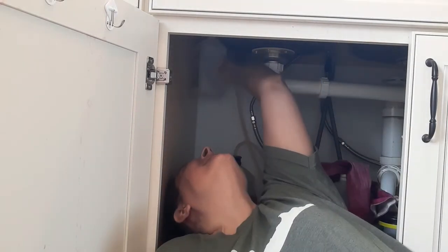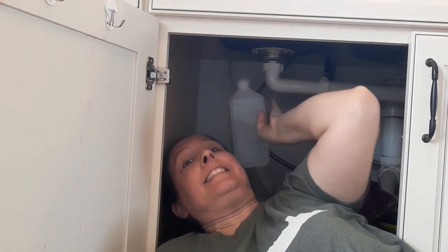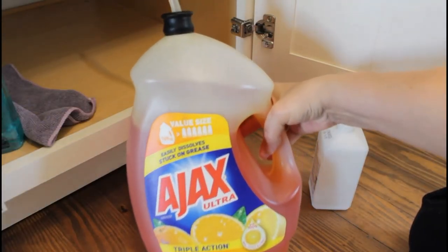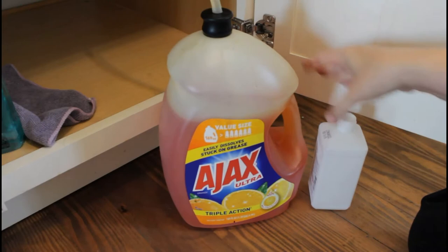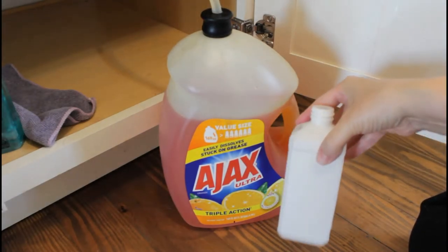My goal is to not have to refill the bottle as often. Thanks to my friend Molly at Empty Hammock, I think we found a solution. There is a way to attach your existing soap pump dispenser to a huge bottle of your favorite dish soap. Now I never have to fool with that dripping nasty bottle again.